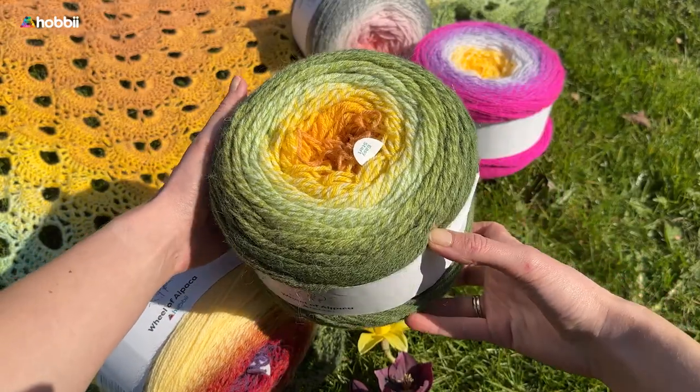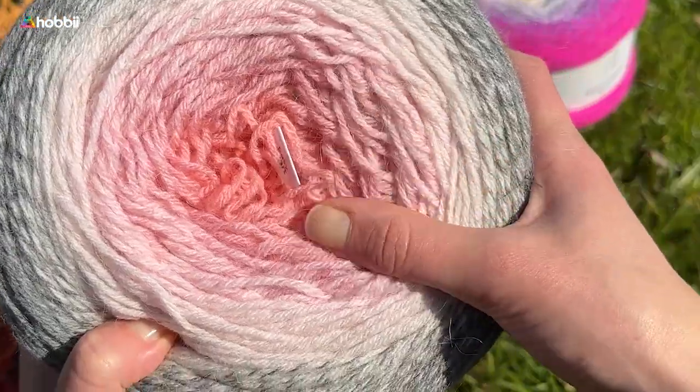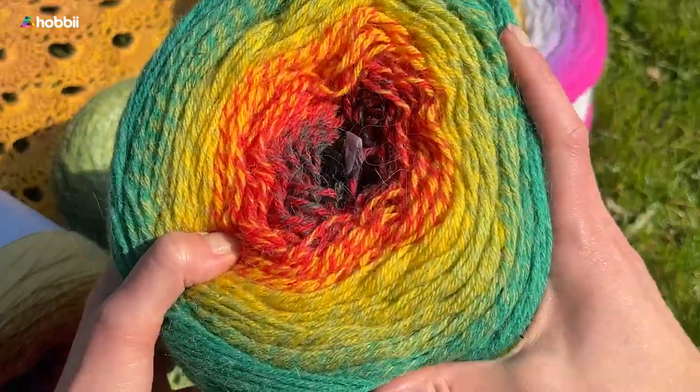We recommend hand wash at 30 degrees Celsius — that's 86 Fahrenheit. Do not tumble dry; dry it flat instead.